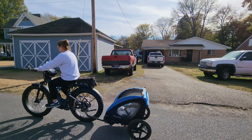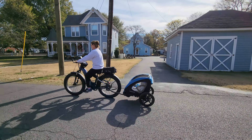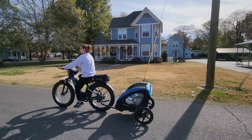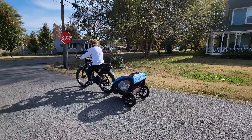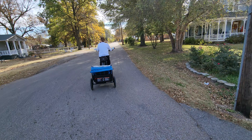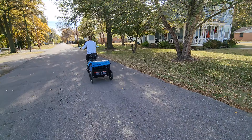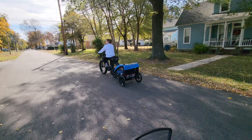I'm in tour mode, about seventh gear, and I'm riding eight miles an hour. Now if he was on a cadence sensor bike, you'd have to be in PAS-1. That's what I love about torque sensors.